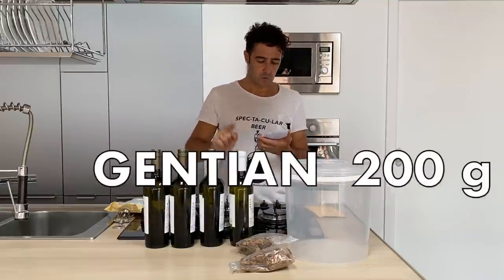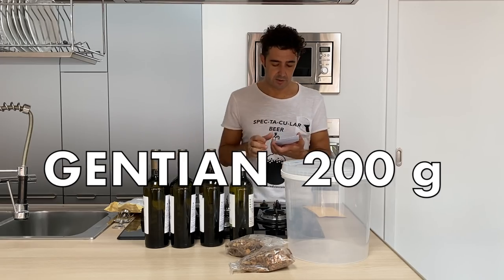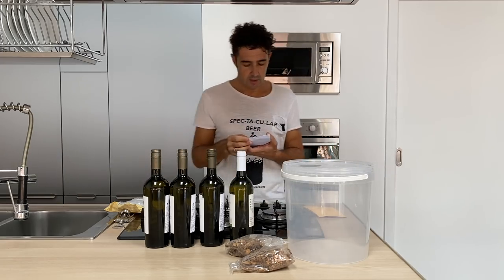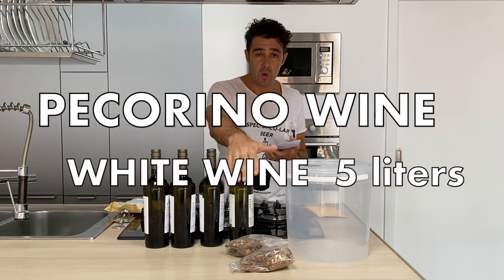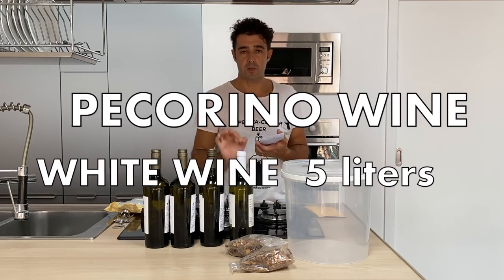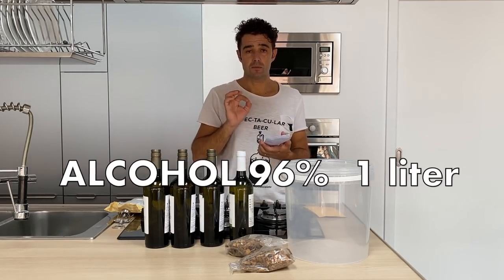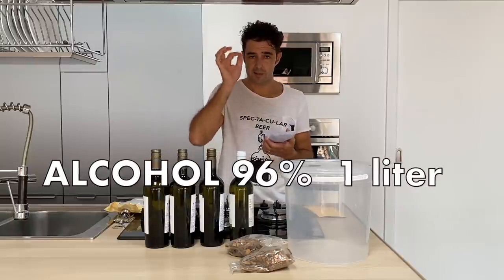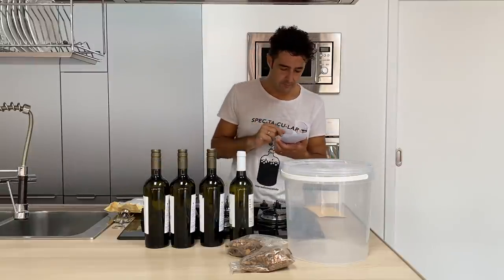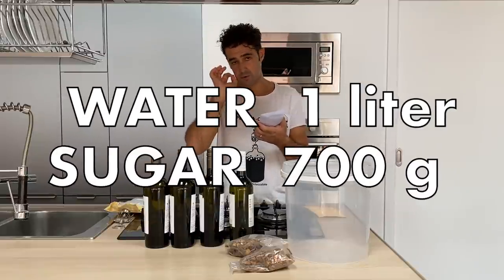We need 200 grams of Genziana root — I will write the name in English of this plant. Five liters of white wine; he suggests to use Pecorino wine. One liter of food alcohol at 96% alcohol content, one liter of water, and 700 grams of sugar.